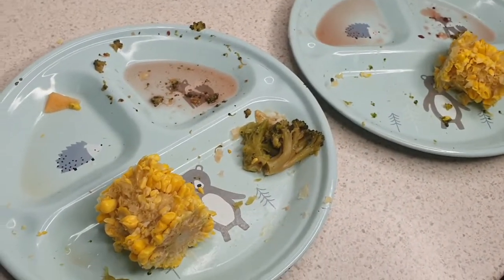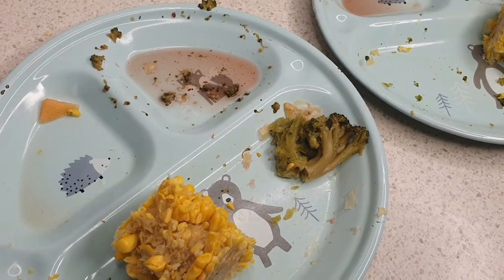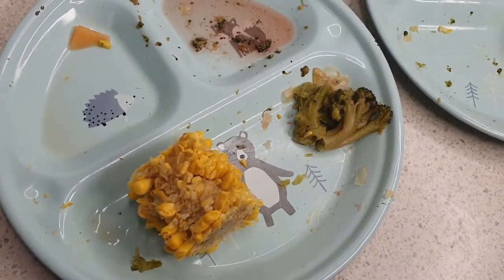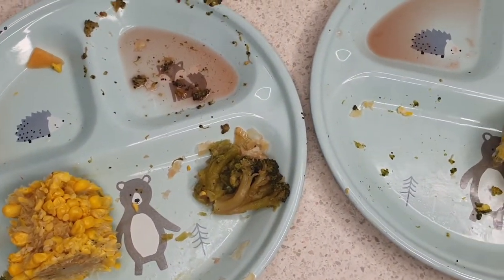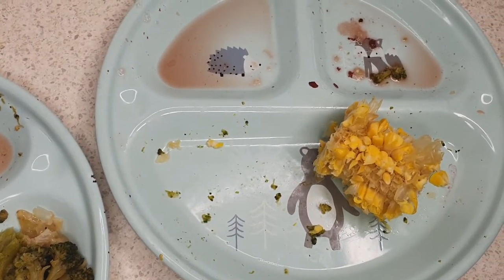All done — great job by the boys. They smashed out the olives first, then the rock melon, broccoli, and corn. Last they were a bit apprehensive on the cheese and onion pie but it went down quite well — they loved it in the end. Really good job from the boys trying something different they hadn't tried before and loving it.